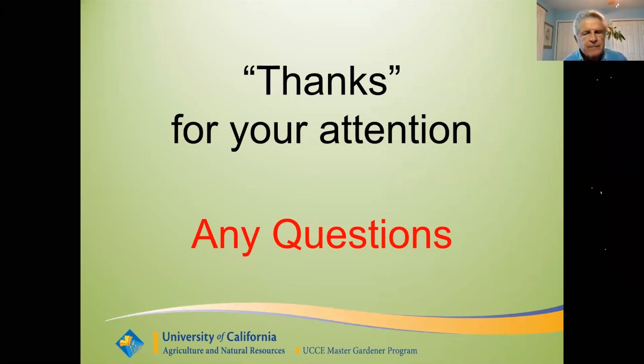Dennis and John, thank you so much for all of your incredible information today. Thanks to all of our participants for being so patient and working with us through this presentation. We will be posting the presentation on our website later this week. Thank you once again for participating today — we'll talk to you soon.